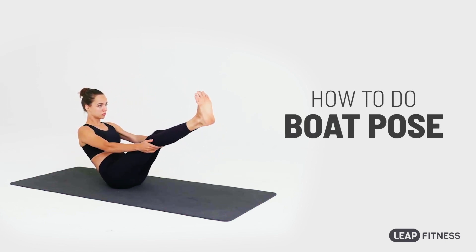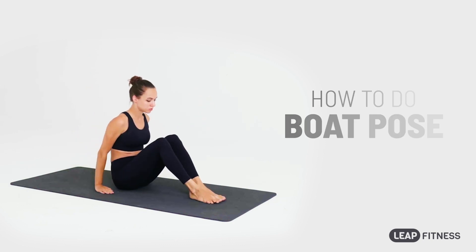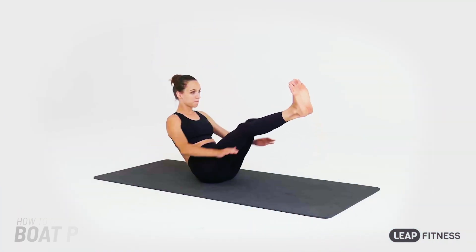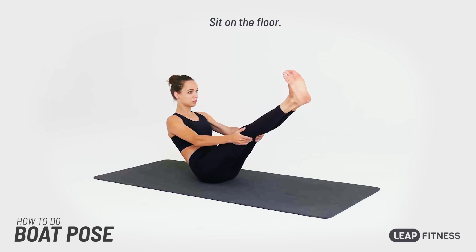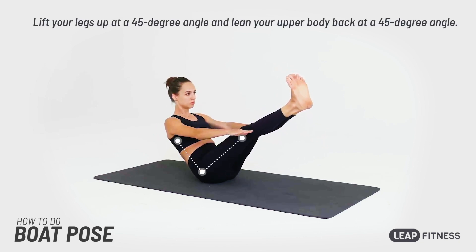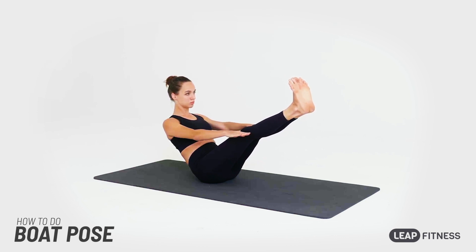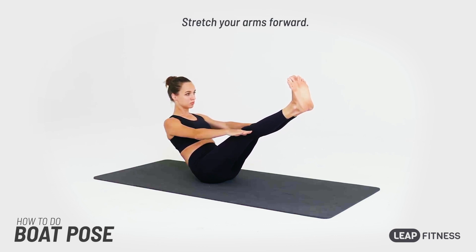This pose targets your abdominal muscles and enhances your core strength. Sit on the floor. Lift your legs up at a 45 degree angle and lean your upper body back at a 45 degree angle. Stretch your arms forward.